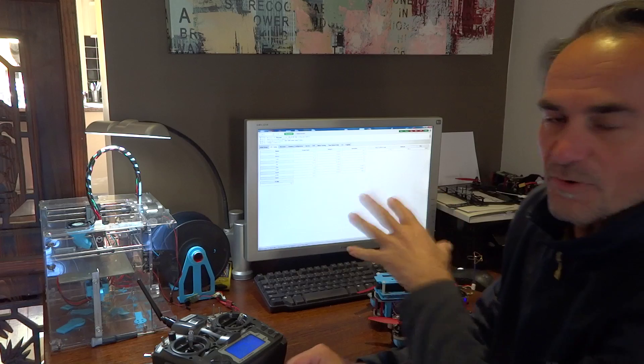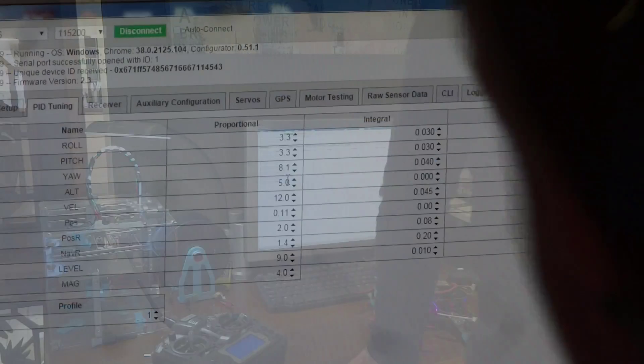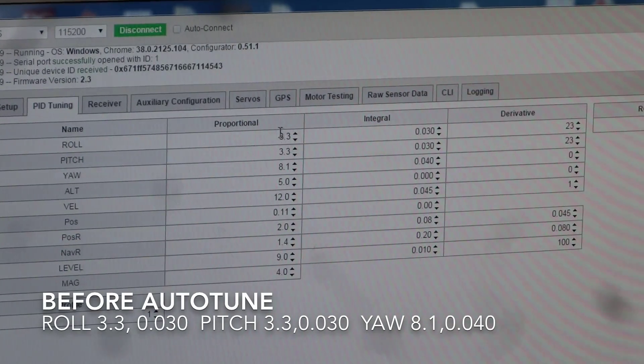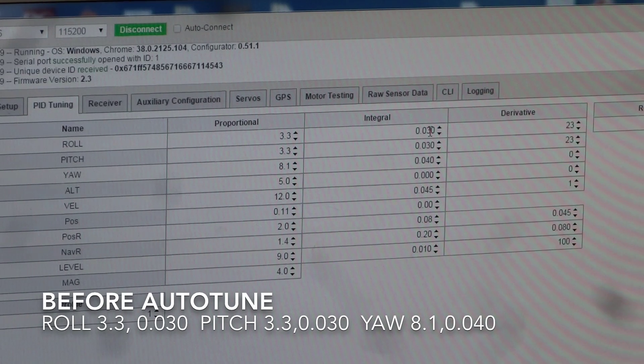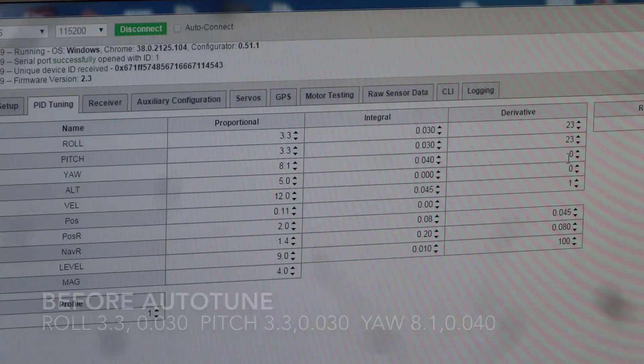So I'll just show you what PIDs I have at the moment, and we'll go for a quick fly, then I can show you what PIDs we get after the autotune. For the roll, I've got 3.3 and 0.03 on the I, and 23 on the derivative. Pitch is 3.3, 30, 23.